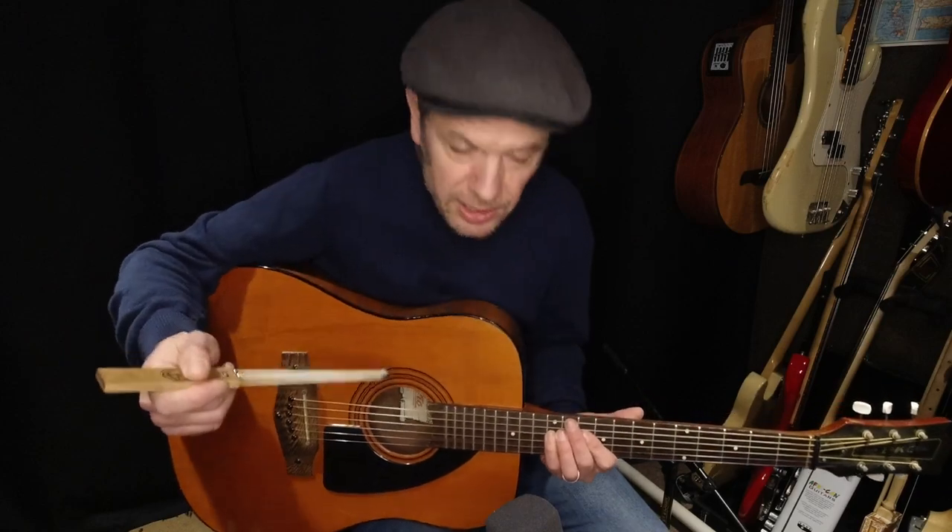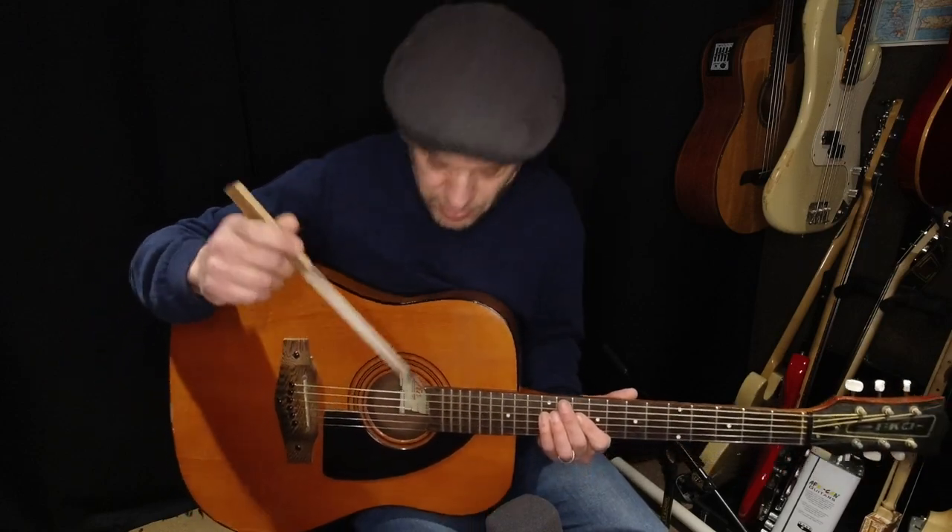Don't expect to get any real volume out of this — the acoustic guitar is a quiet instrument anyway, and even when you're strumming it, it's much louder than when bowing. So the bowed sound is quite weak, but it's amazing.